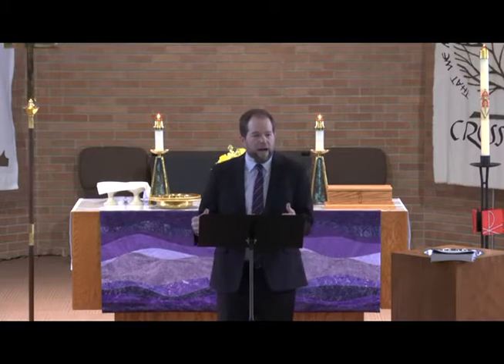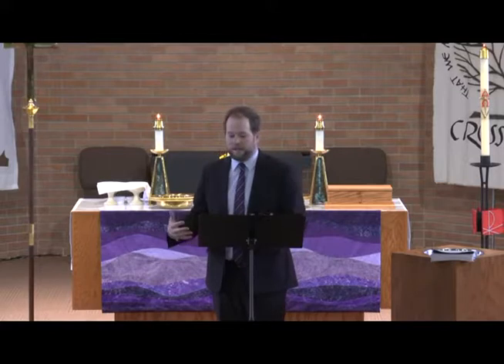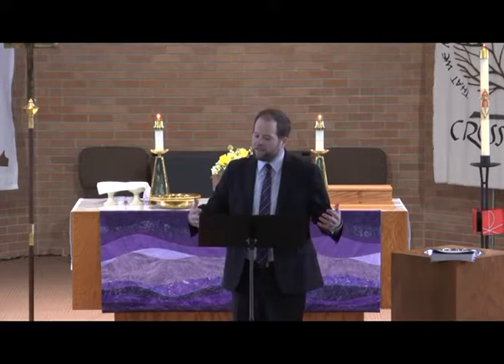It is true — water by itself is just water. But water combined with God's word and our trust in that word becomes forgiveness and new life for us, and it joins us together as one in Christ. And it is true that we by ourselves are just human. But with the Spirit of God working through us and within us, we are a community working together for justice and life for all of God's creation. In holy baptism, this ordinary water and these ordinary people become holy vessels of God's abundant life in this world — we become instruments of righteousness, we become beloved children of God.